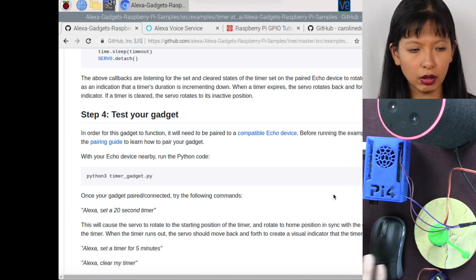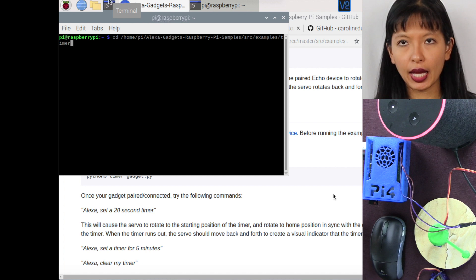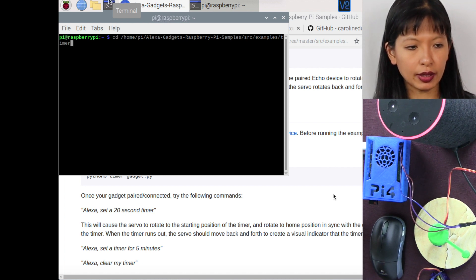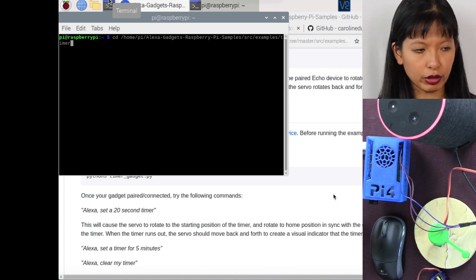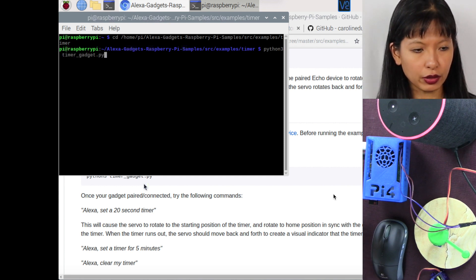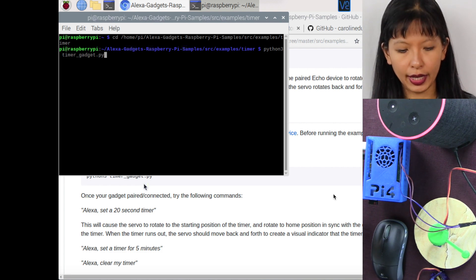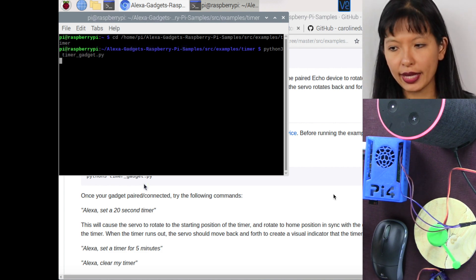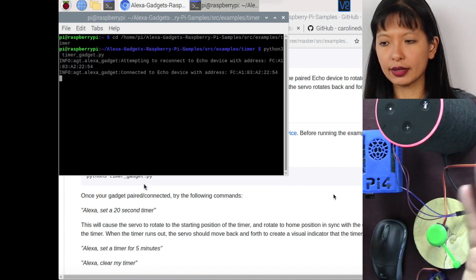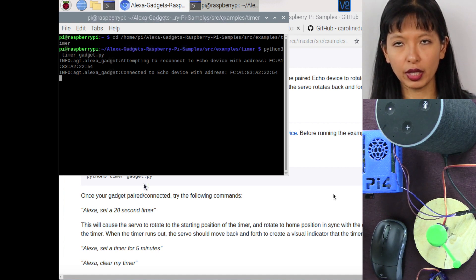We need to open up a terminal and go to the directory where the timer code lives: Alexa gadgets, Raspberry Pi samples, SRC examples, and then the timer directory. Then we run our Python script: python3 timer_gadget.py. We also paired our Raspberry Pi with our Alexa device last week, and it should just automatically reconnect after you've done that once.